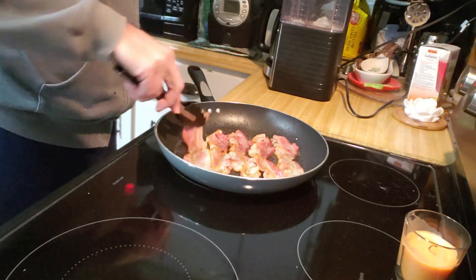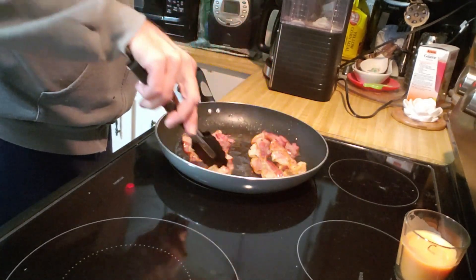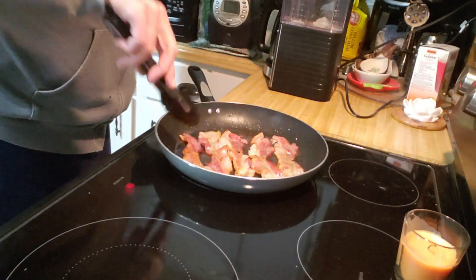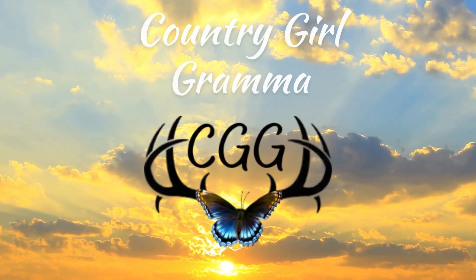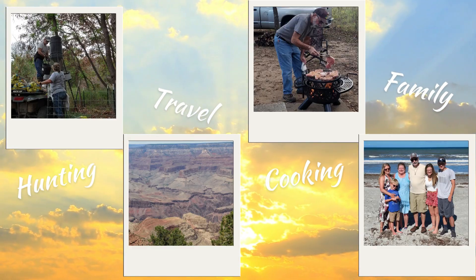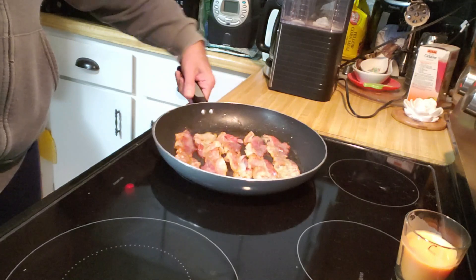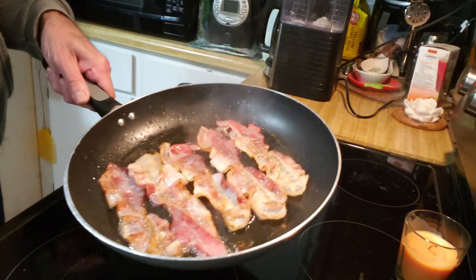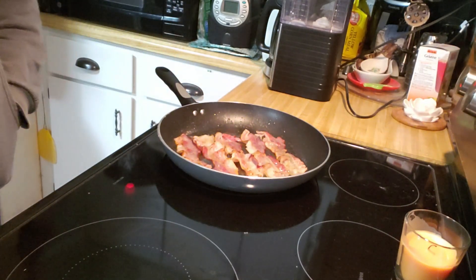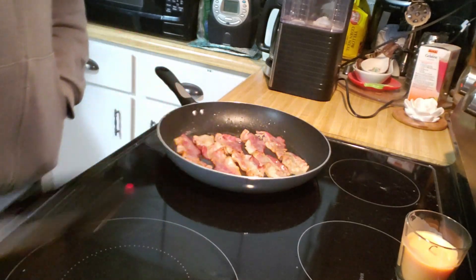Today we're going to bring you along and Jim's going to make our Black Eyed Pea Salad. You always have to have it for New Year's Day. I'm going to throw in a little twist. So I'm making Black Eyed Pea Salad for New Year's — you always eat Black Eyed Peas on New Year's Day. It's supposed to bring you good luck.